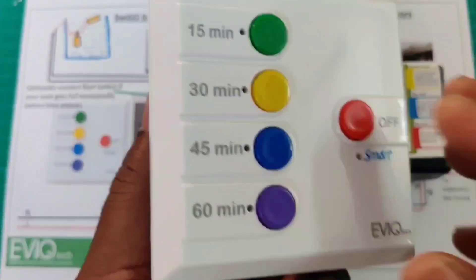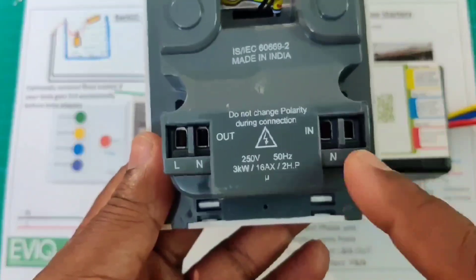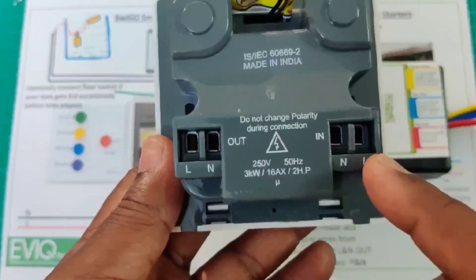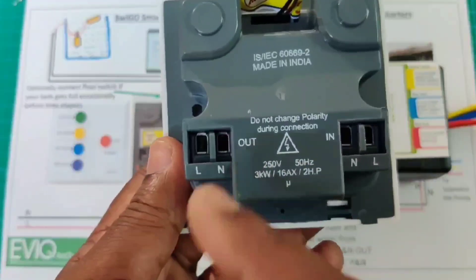This is our SwigoSmart. If you see the back side, two groups of terminals are available — one for IN and another one for OUT. They have clearly mentioned L and N on the input side and L and N on the output side as well.